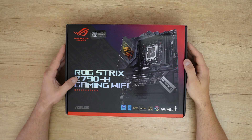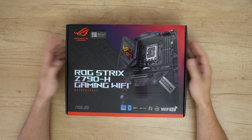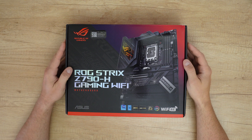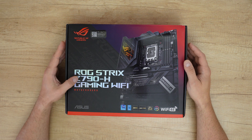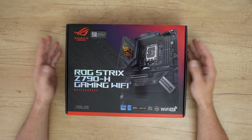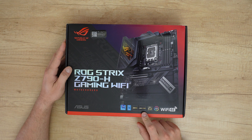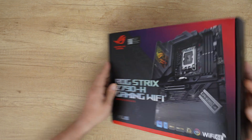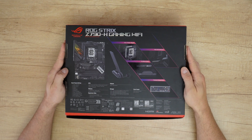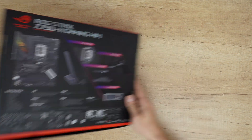The motherboard from ASUS was released in February 2023. It is the ROG Strix Z790-H Gaming Wi-Fi motherboard, Republic of Gamers, supporting 12th and 13th gen Intel Core processors. The chipset is Z790, with DDR5 RAM, LGA 1700 socket, PCIe 5, ASUS Aura Sync, and Wi-Fi 6E.